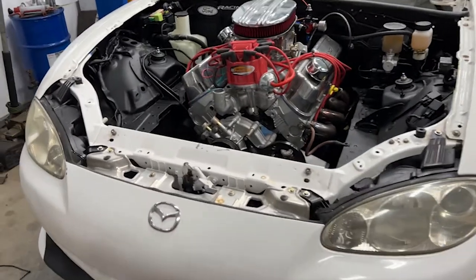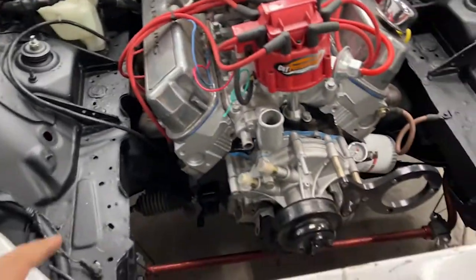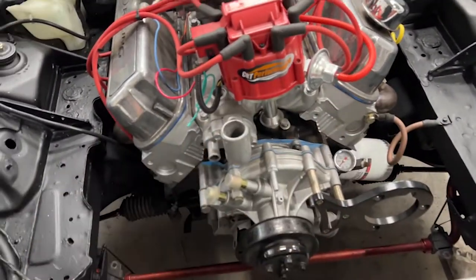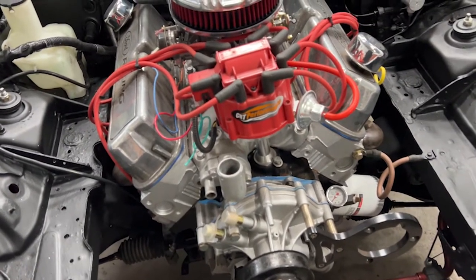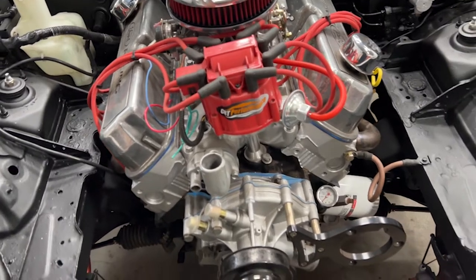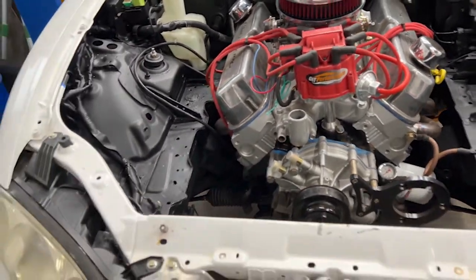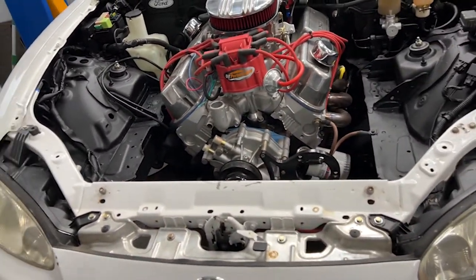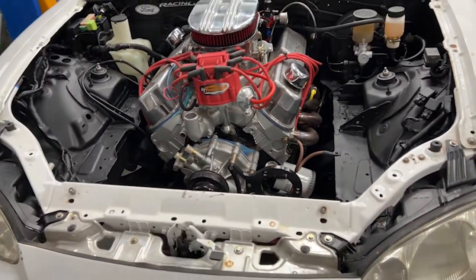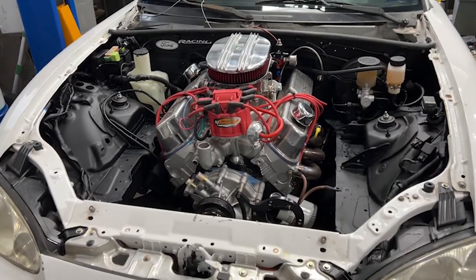All right, I have the car lowered. Before I explain what I'm going to do here, I think we're going to do a startup. I'm going to mount the camera in the back and let's see how this thing sounds with the exhaust completed. I'll give you guys a close-up exhaust sound with it fully done.